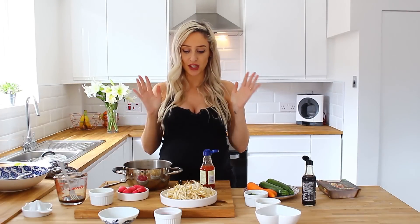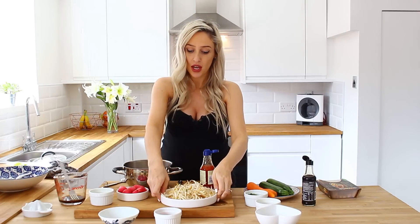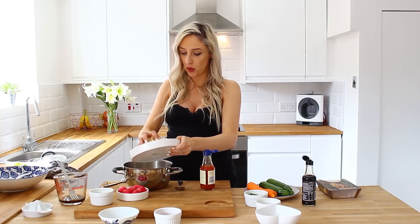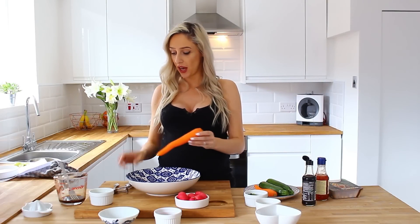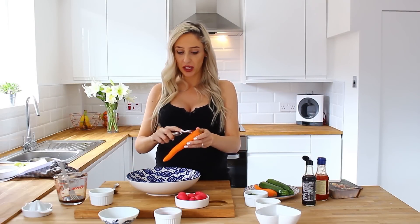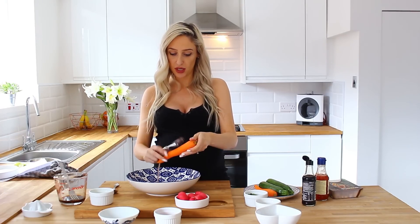We're going to move on to the next step, which is to simply put the bean sprouts into a pan of boiling water and just boil those for a couple of moments. While those are boiling away, I'm just going to make ribbons with my courgettes and my carrots. What you want to do is just get a peeler and simply start shredding into ribbons like so.